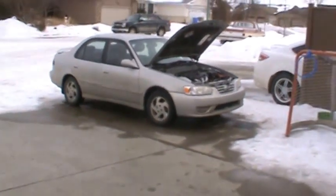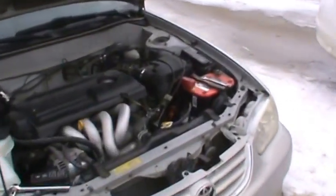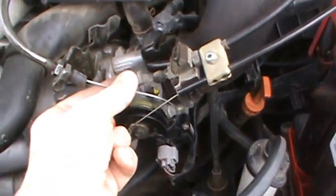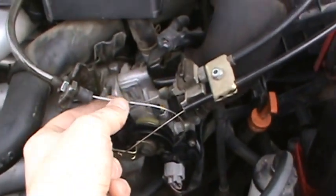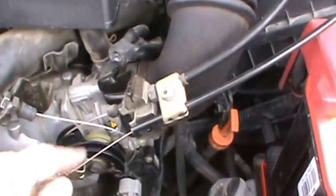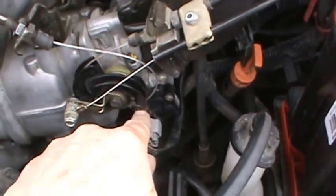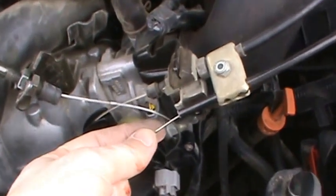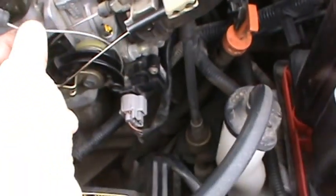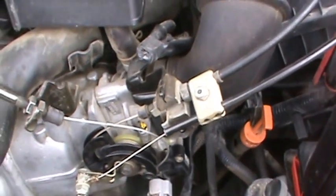Here's our engine, and here is our kick down cable. It goes through a housing underneath the manifold and connects down here. You'll see that this knob is sticking out — it should be retracting back inside. As I pull it out, it's not retracting. So that's our issue right there.